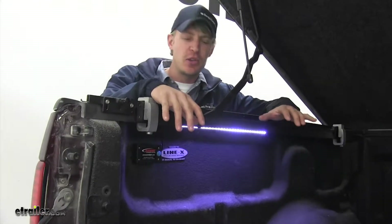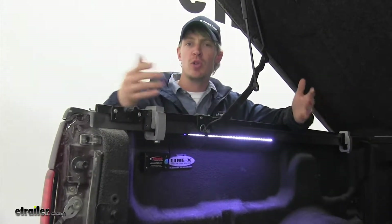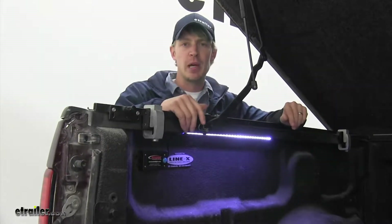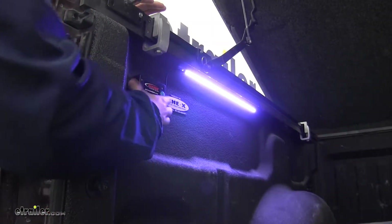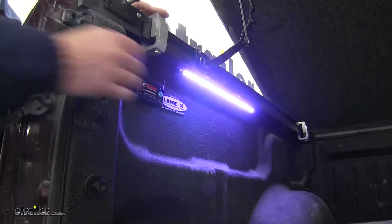The AXS LED light strip is great for wherever you need light, such as in your shed, boat, toolbox, or even your truck bed. It can be used for either indoor or outdoor use — both the battery box and the light are water resistant.